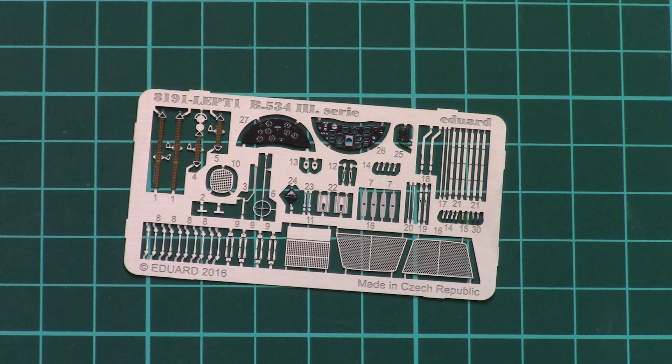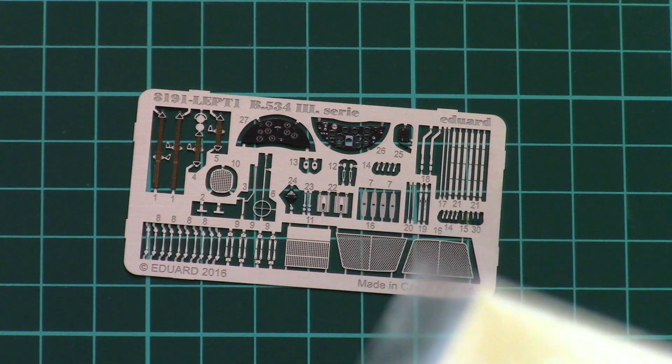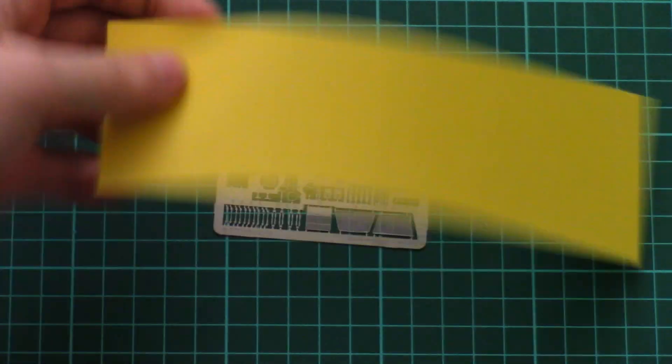And of course we have painting masks. As I mentioned, those will be used not only for the transparent parts like the canopy, but also for the wheels. Here you can see them. It's a typical Eduard sticker sheet.